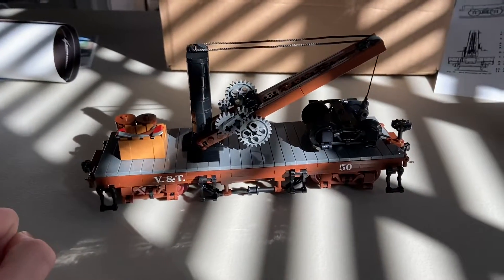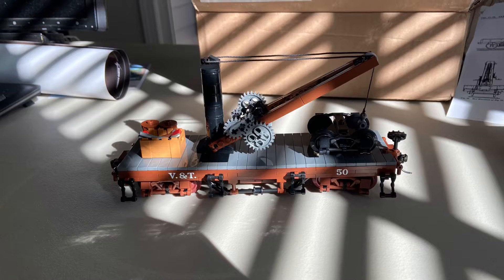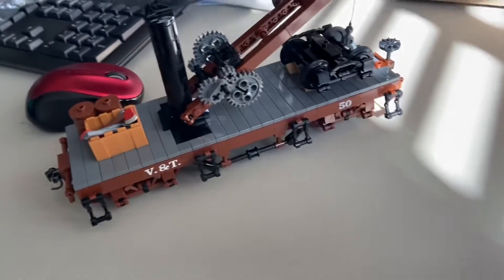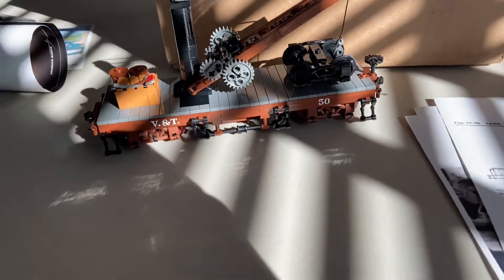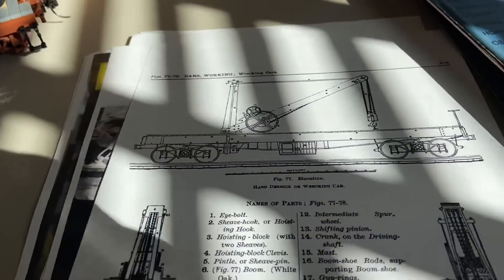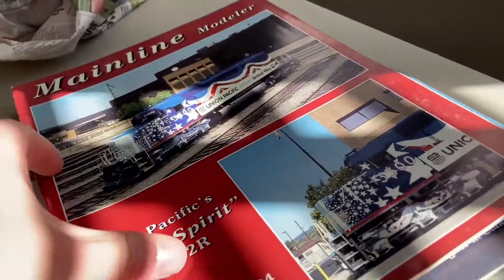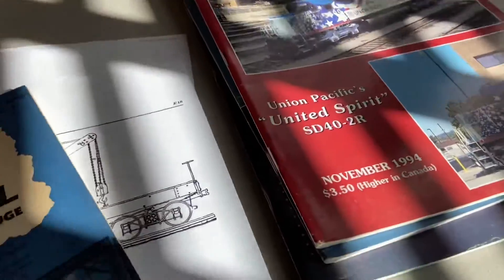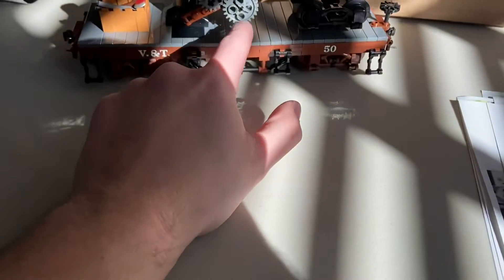I am absolutely blown away by the flat car and the derrick — that is absolutely amazing. I learned, talking to Kale, that these plans are in this book, that's where that came from. And these are obviously extras that he had, which I am going to appreciate because there is always good stuff in there. That is awesome because we will just look at it — plans on plans on plans. Hopefully there will be more stuff to go with this because I've got some ideas I'd like to build soon that will fit with that.